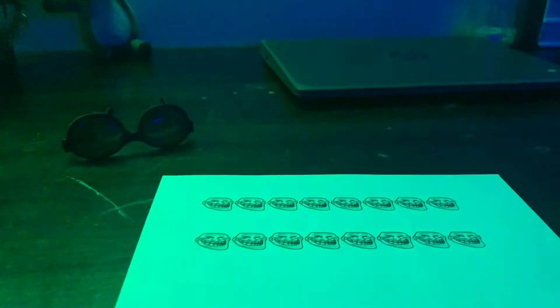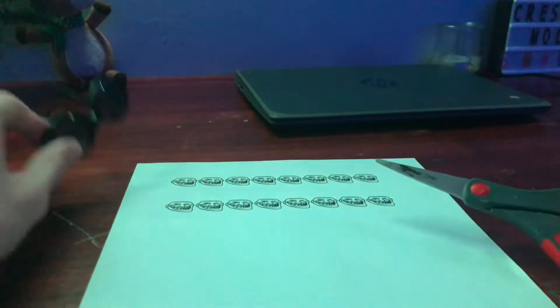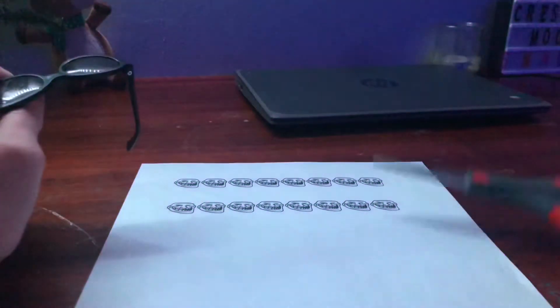I got the troll faces printed out. Now I've got to go through the process of cutting them all out. I did print a lot of extra, so I'm probably at least going to cut out the top row for now and then see what I'm gonna do with the bottom row. So let's get to it.